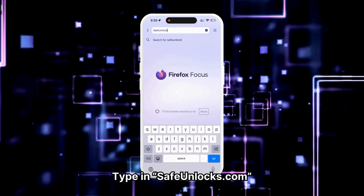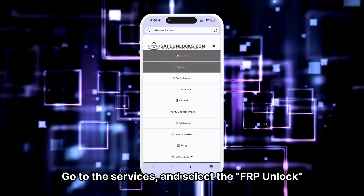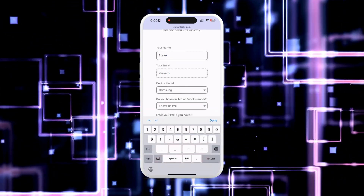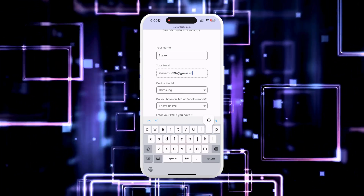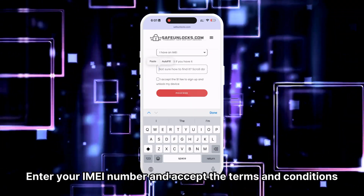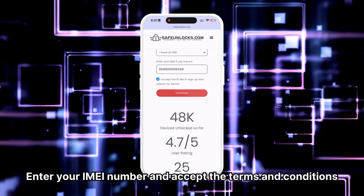Type in safeunlocks.com, go to services, and select the FRP unlock option. Start the unlocking process by entering your name and email address. Ensure this information is correct and accessible, as you will receive all the unlocking information at that email address. Next, select the device you want to unlock by entering the brand of the device. Enter your IMEI number and accept the terms and conditions of the unlocking.